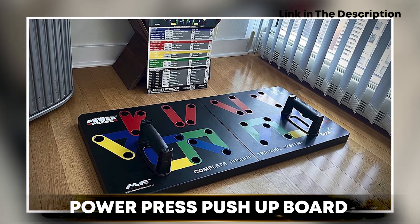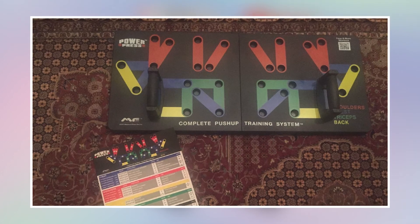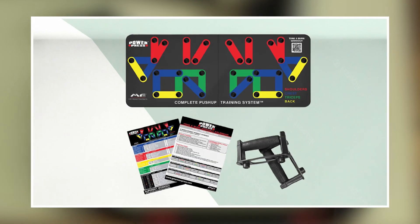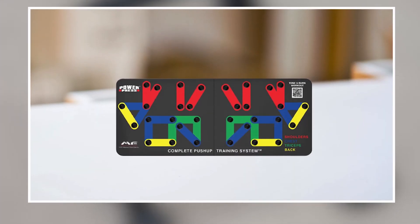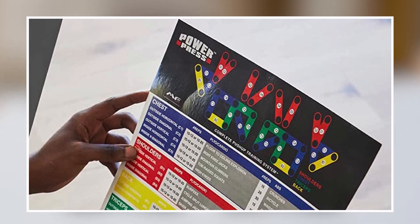Finally, at number 5 we have the Power P Re-SS Push-Up Board. This is a versatile and innovative piece of exercise equipment perfect for anyone looking to build upper body strength and improve their overall fitness. The board features color-coded push-up positions, which help users target specific muscle groups while performing push-ups. It is made of durable, high-quality materials that provide excellent stability and support during workouts, and it comes with non-slip hand grips to prevent slipping. The compact and lightweight design makes it easy to store in small spaces and travel with, making it ideal for those with limited space or who are always on the go.